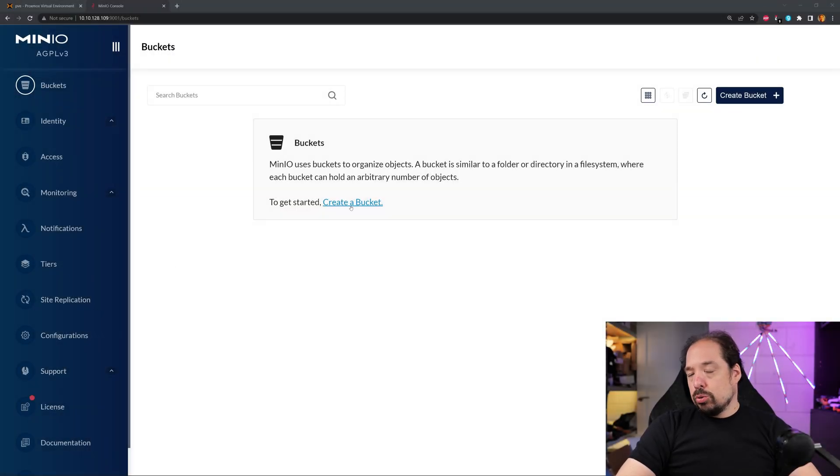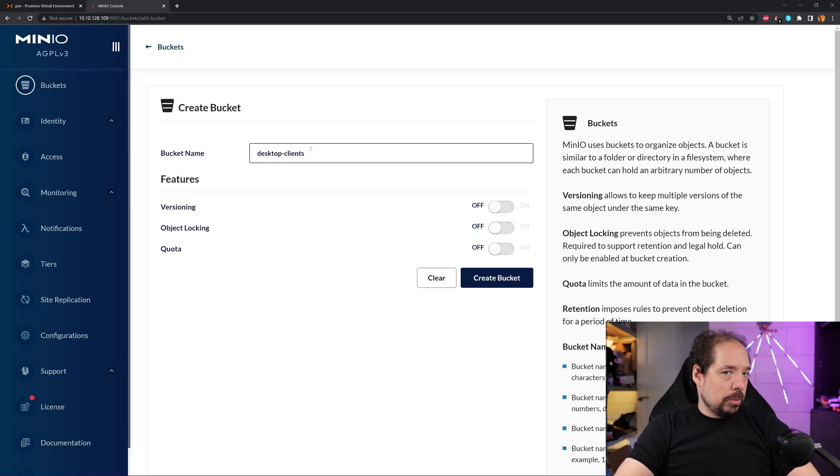Each tenant — in my case, Quindor — will get their own Minio instance they can change, use, create buckets, and delete to their heart's content. They can't influence another instance because they're running their own completely separated instance in a different directory. To make a bucket, you click on Buckets, click Add, and we're going to make a bucket called 'desktop-clients'. In reality, you'd set up the Minio admin with a hardened password, and then you'd likely create a different user who can write backups but can't log into the console — that's the user you put on your backup clients, rather than the admin password.